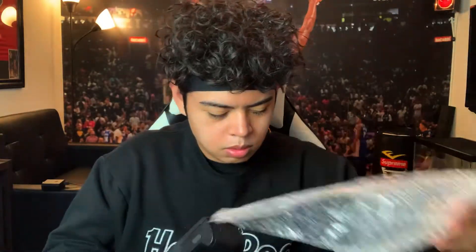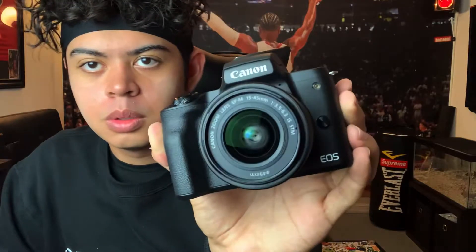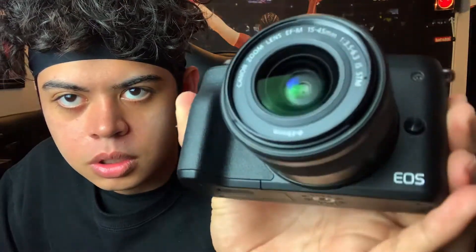Here it is. Take a look at that. Let me put the lens on. Okay, so here's the lens. That was so clean. I really like this camera just looking at it. I can tell I'm going to have a lot of memories with it.